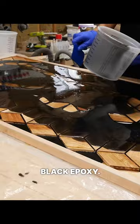I left this to cure for about three weeks, and then flattened it on my router sled, which is such a game changer of a tool. Seriously, this thing saved me so much sanding.